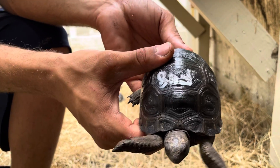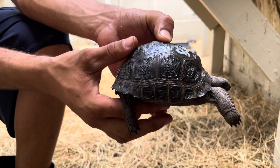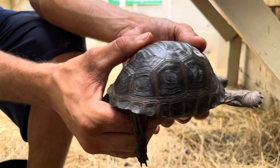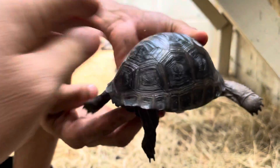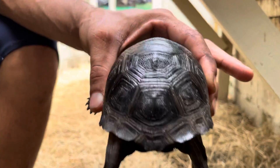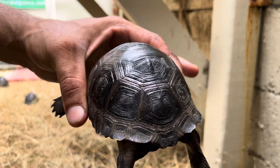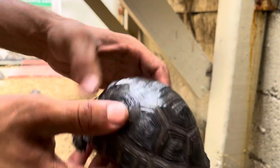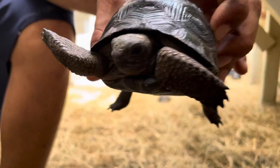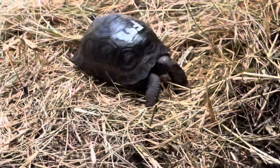This is F48, a four and a quarter inch specimen. We'll give him a little spin around here. He's got what we would consider a normal shell — it's not flat, it's not domed. Very smooth. He's got a nice smooth shell, about four and a quarter. No raised plates or anything — perfect. F38.